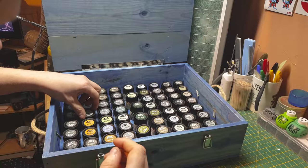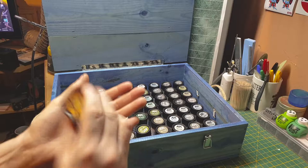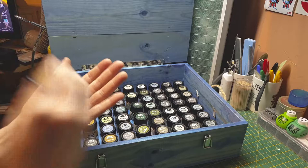RLM 79 1941 — some form of yellow, used on the noses of German aircraft. RLM 79 1942 — it's yellow again but they changed it, went slightly darker.